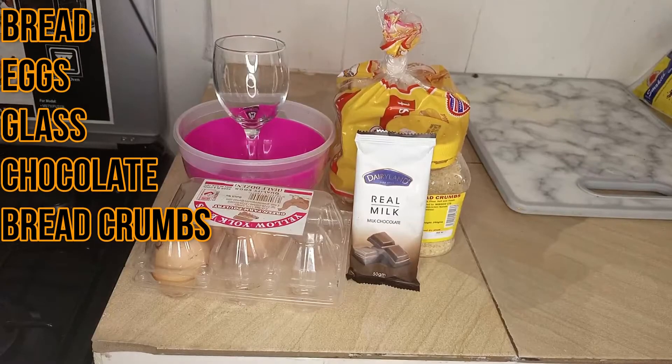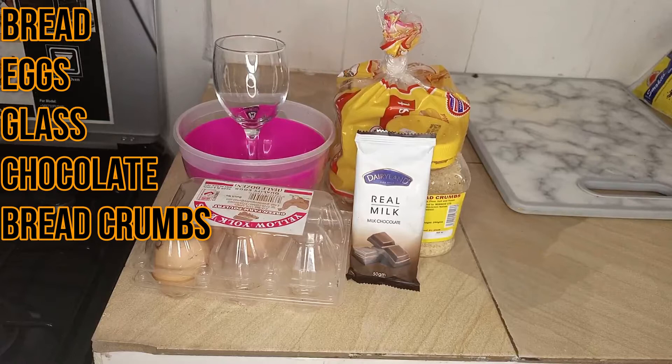Hi foodies, welcome back to my channel! Today we are trying a TikTok snack. As you can see, this is all you need. Enjoy!